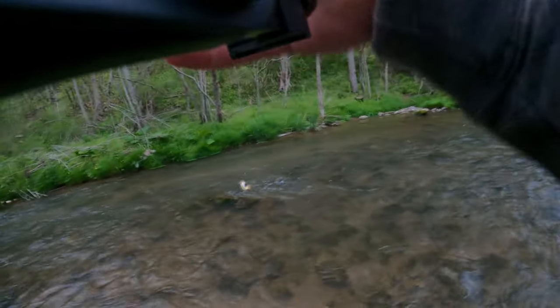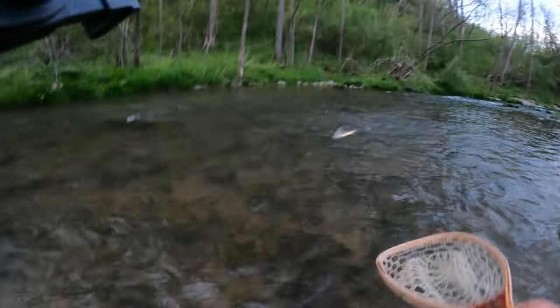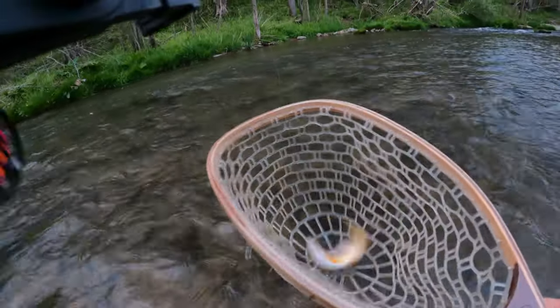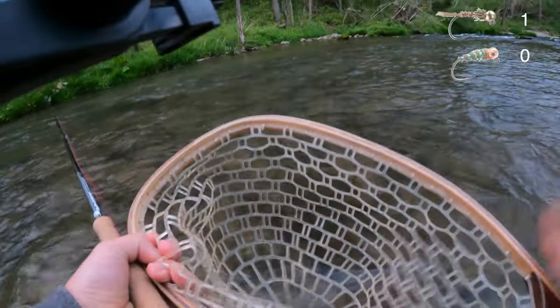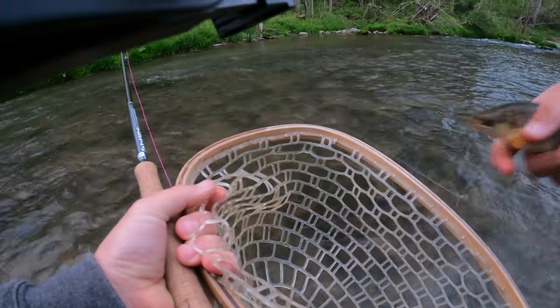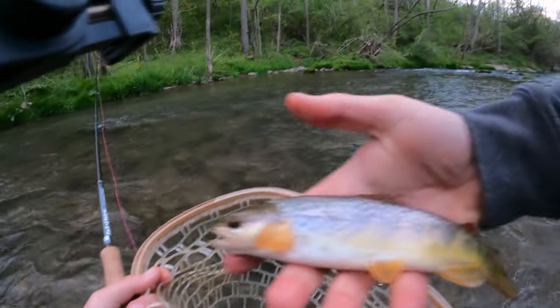Oh, there we go! What is he on? He was on the pheasant tail. Beautiful little wild brown.